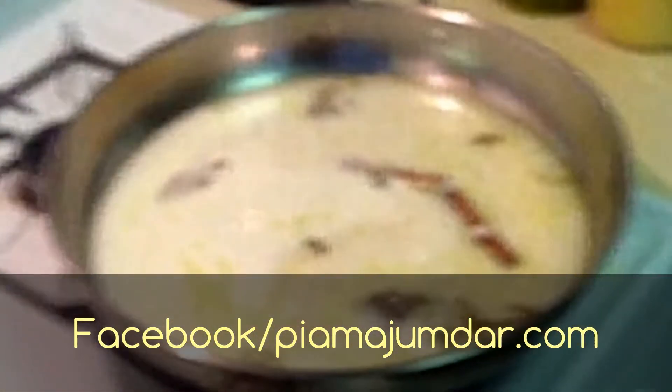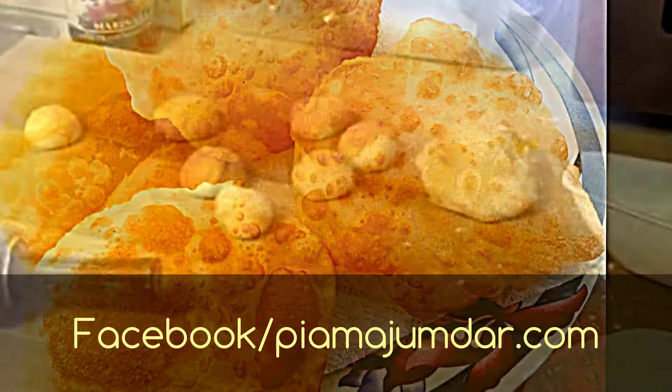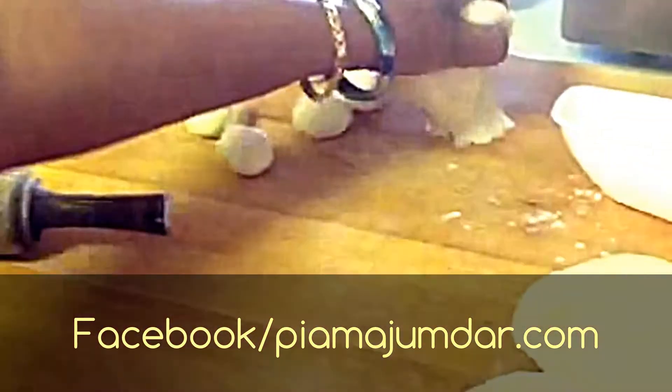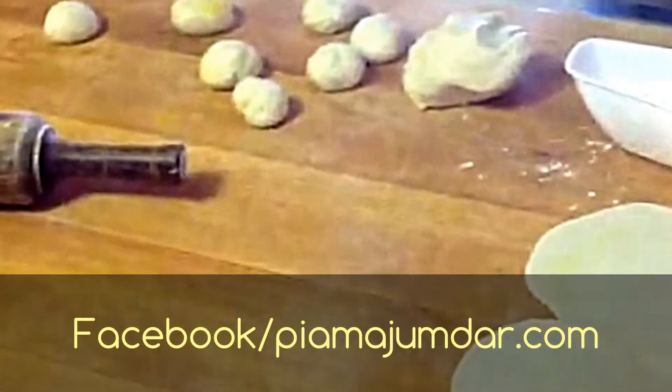Now I am going to cover it and let it cook for about 10 minutes on low heat, and then I will check it. Hi, this is Pia Mojumdar, and now I am going to show you another recipe.